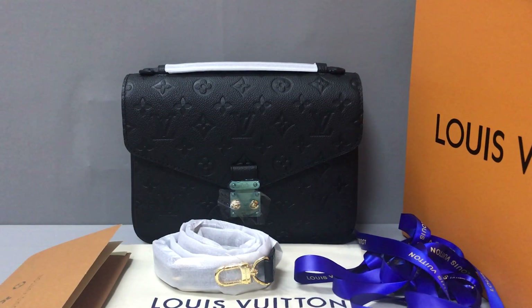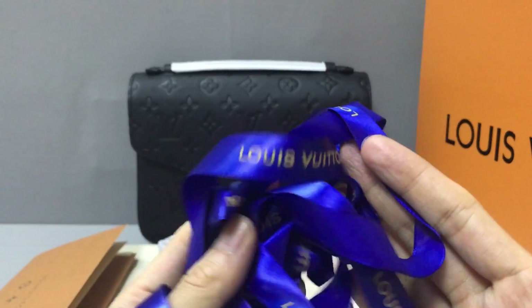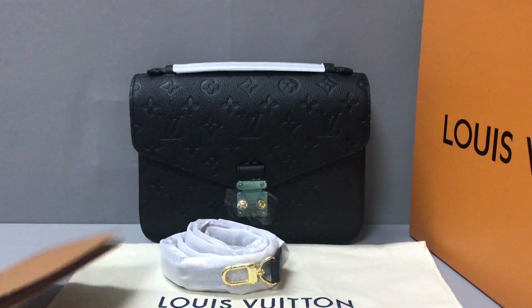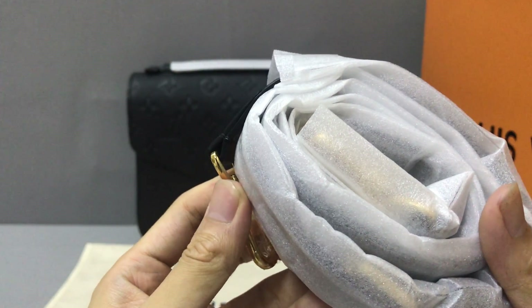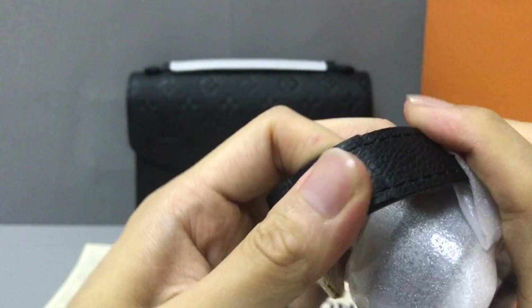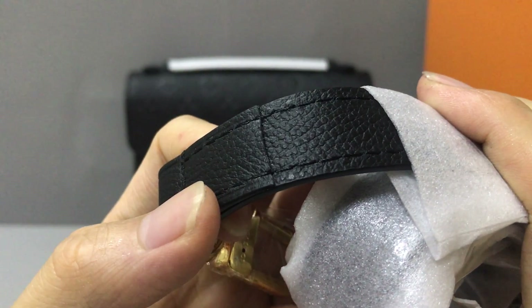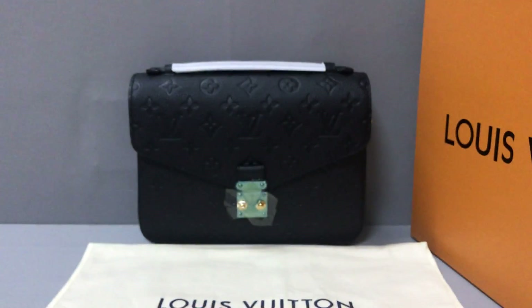Hello guys, I am Ken. Now I will show you a Louis Vuitton Pochette Métis handbag. You can see this is a black color, and it comes with a removable and adjustable shoulder strap. You can see the strap material.